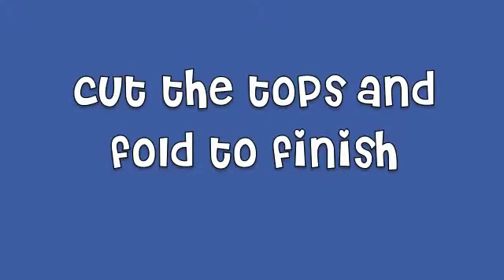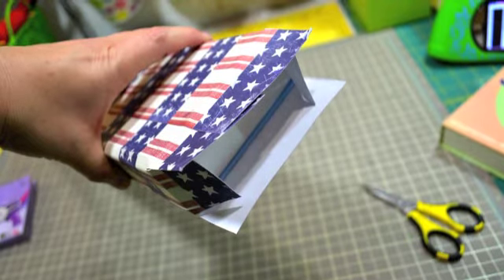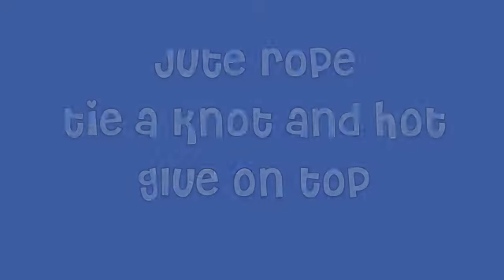To finish off the top of the box, I just cut some slits right in the top and just wrapped it kind of like a gift or a present and just secured that down.